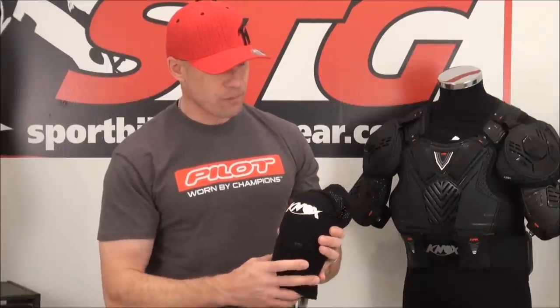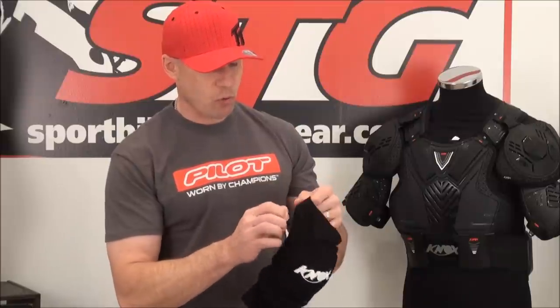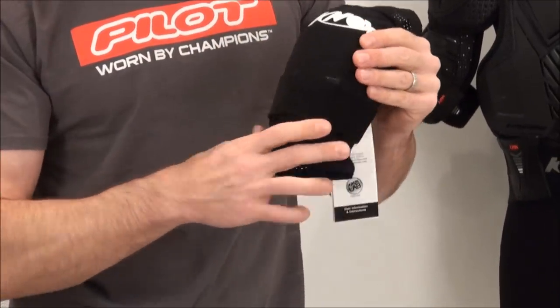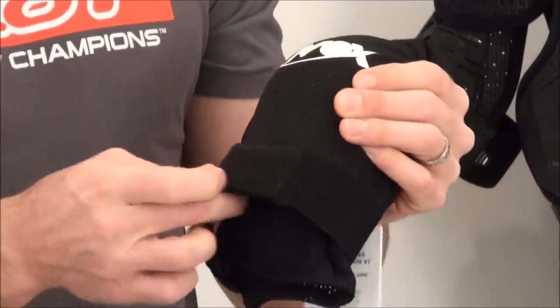They've sewn it into a nice mesh material that has a solid spandex quality to it, so it keeps it comfortable. There's a little additional spandex band at the top, and then there is one single Velcro spandex strap.